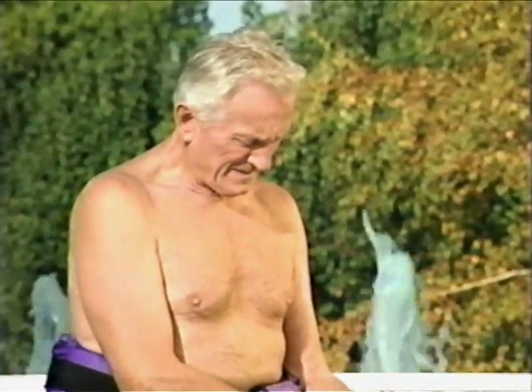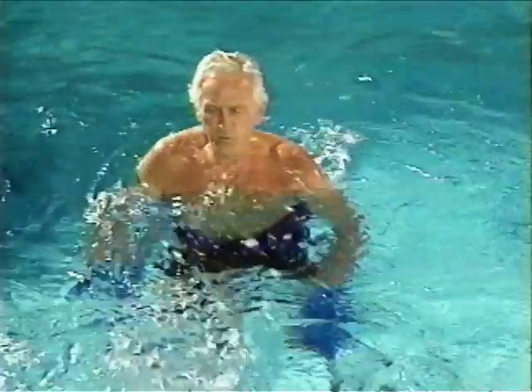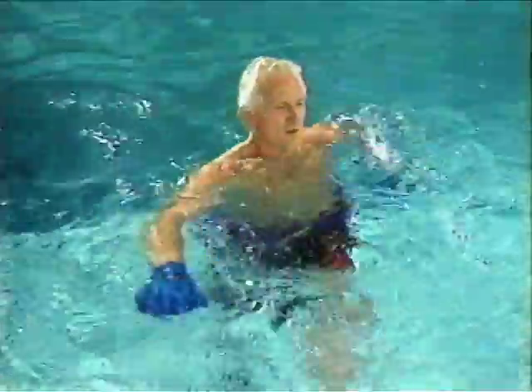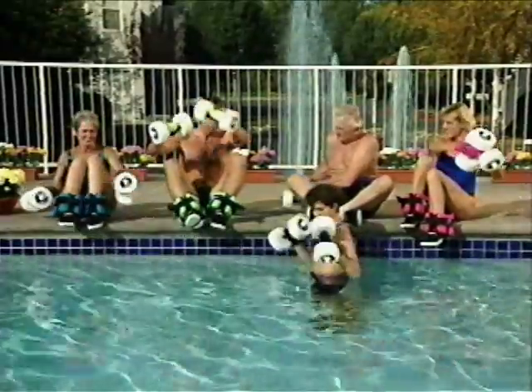Ed enjoys the enhanced flexibility and increased endurance that a daily Hydrofit workout provides. His problems with arthritis have diminished and it's helped him to control his weight. The Hydrofit Advantage helps them develop and maintain physical fitness and health while they enjoy the added benefits of low or no-impact resistance training.